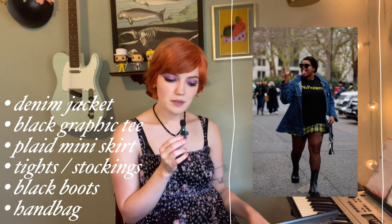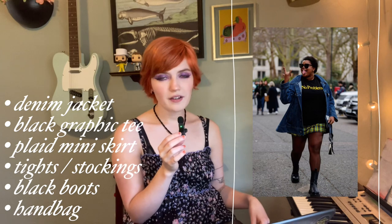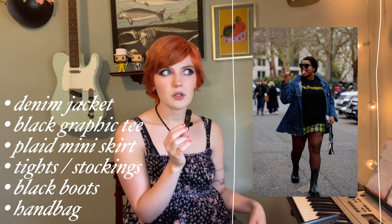For this next one we have a denim jacket, a graphic t-shirt, a plaid mini skirt, a cute little bag, some stockings, and some boots. I'm going to lose the stockings since it's really hot outside, and I don't have black boots right now — I do have some red combat boots so I'll swap those in. The outfit is pretty simple but the impact is really good. This combination of pieces can be worn all year: you can add tights, take them off — very staple pieces most people have: a denim jacket, plaid skirt, graphic tee, and boots.